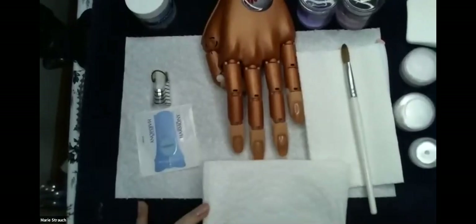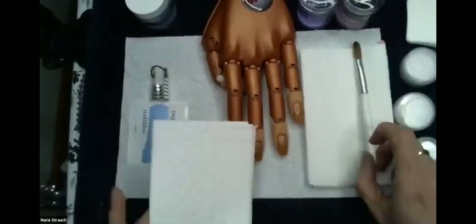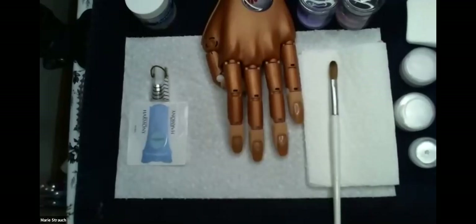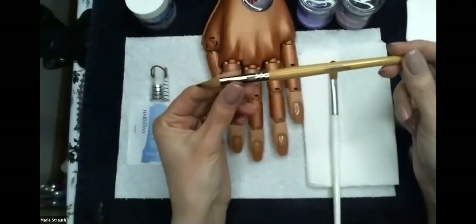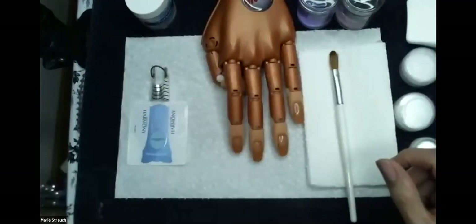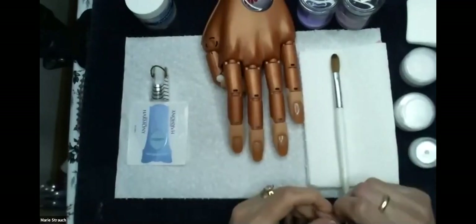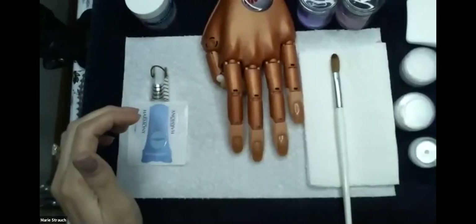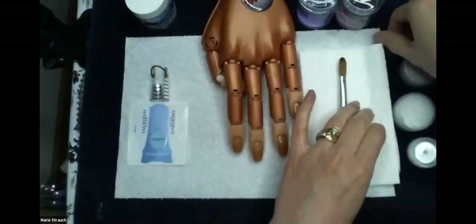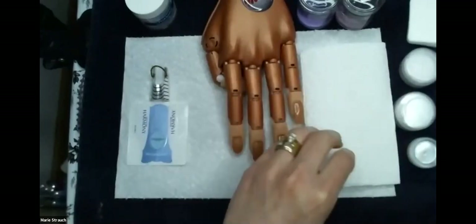I'll be using the number nine sculpting brush. We also have a number seven oval, which is slightly smaller — that's what students typically get. We also have a 3D acrylic nail art brush available. For those of you who are going to be dabbling in 3D nail art with acrylic, you'll definitely want to invest in a 3D nail art acrylic brush.